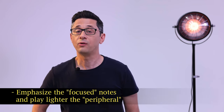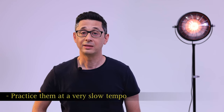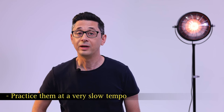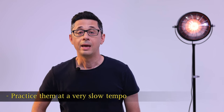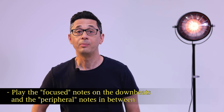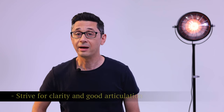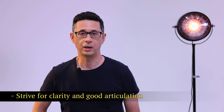When practicing them, it is important that you always emphasize the focus notes and play lighter the peripheral notes. At the beginning, practice them with a metronome at a very slow tempo. Aim to play the focus notes on the downbeats and the peripheral notes in between. Strive for clarity and good articulation.